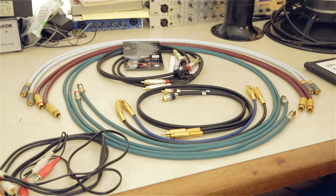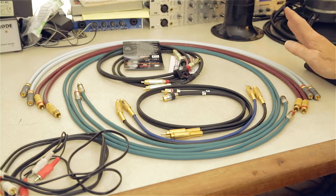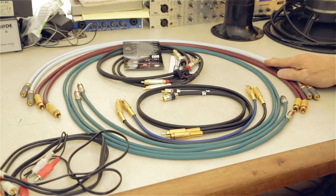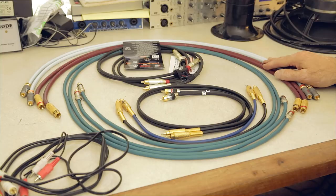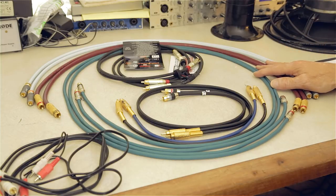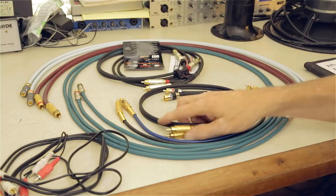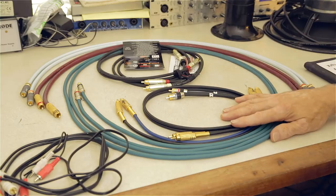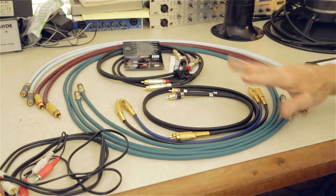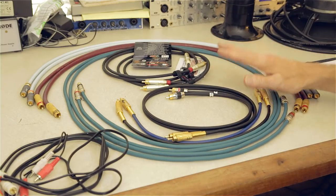Welcome back to the Speaker Builder channel. Today we're talking all about interconnect cables — I call them audio signal cables because that's what they do. Why are we talking about input cables on a speaker channel? Well, those of us building speakers have various components we're playing music through, and those components must be connected together. So the question is: can you really hear any difference between cables?